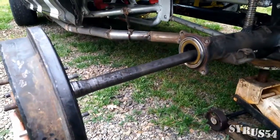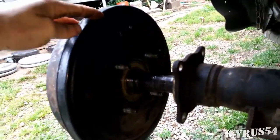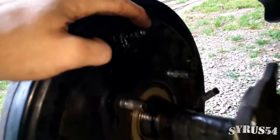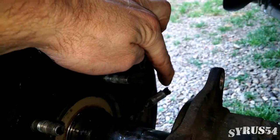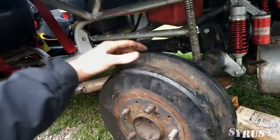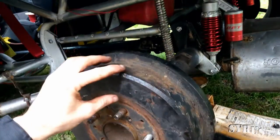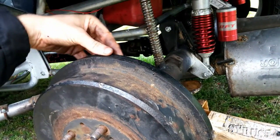Slide the axle shaft back in. Don't forget that when you get to this position, you want your brake bleeder at the top, and you want your e-brake cable facing toward the front of the vehicle. In order to get this to fit into place and make sure those gear teeth line up inside your differential, you might have to spin the rotor independent of the rear section.